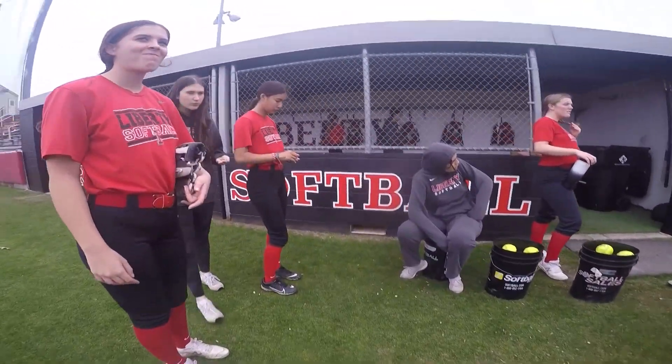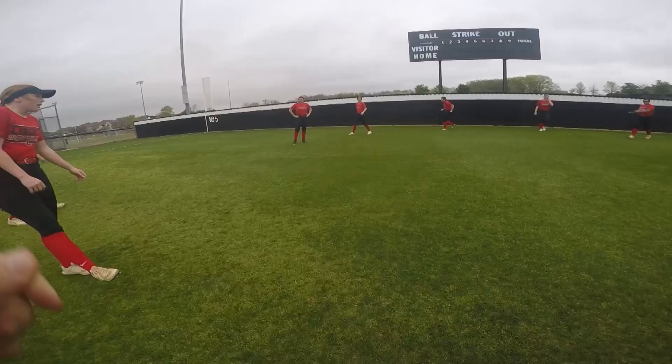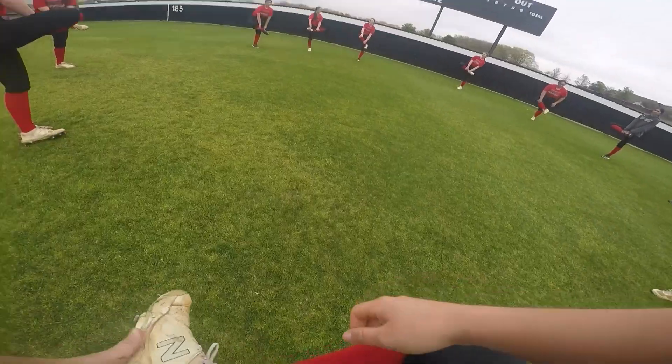After school we only have a couple minutes to get ready, get up to the field, and start warming up by 4:45. We start with a light jog to center field and then we go into our stretching circle and do our dynamics and make sure we're loose.